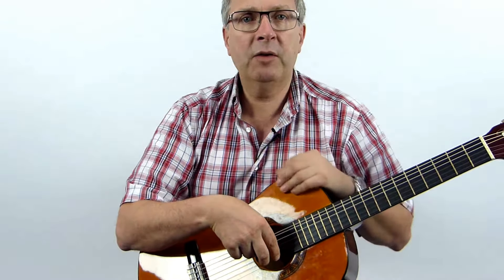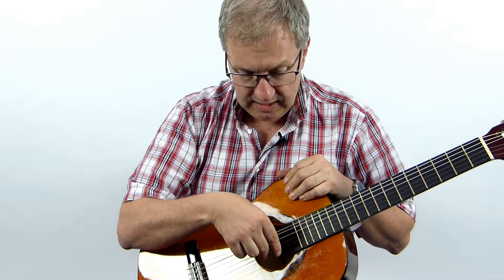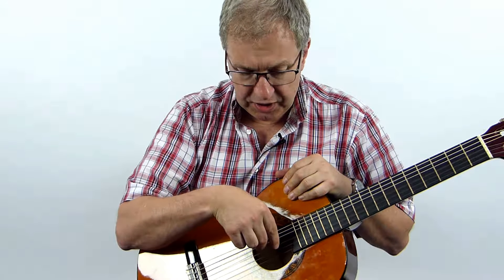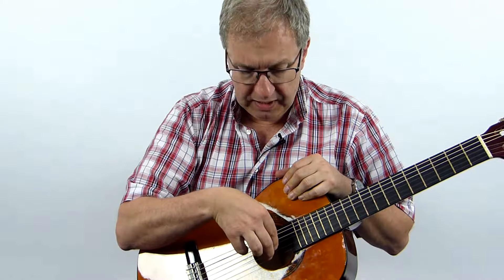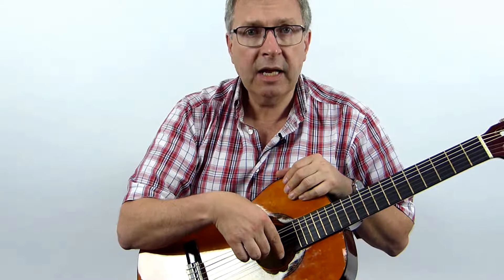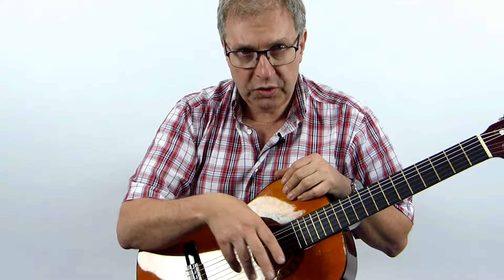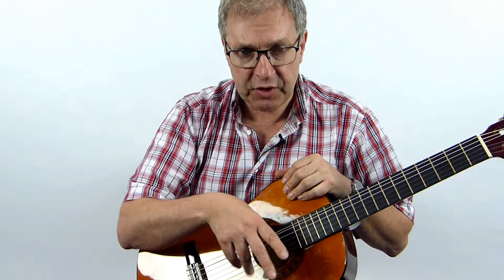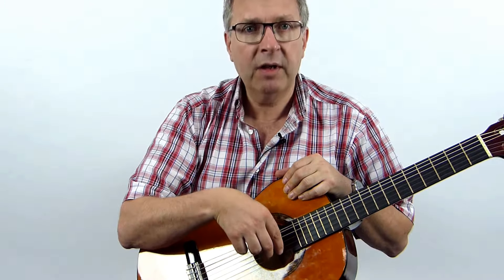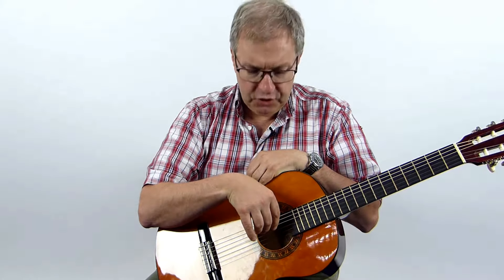One, two, here we go. E, E, E, E. B, B, B, B. G, G, G, G. B, B, B, B. E, E, E, E. Notice my thumb all the time was on the elephant string, on the fatty string, and my fingers moved from string to string together with a walking motion. So we've walked our fingers on the E, the B and the G string.